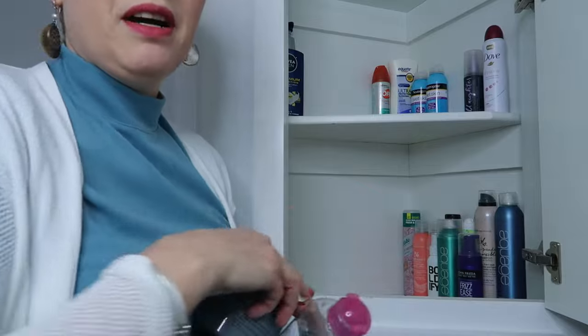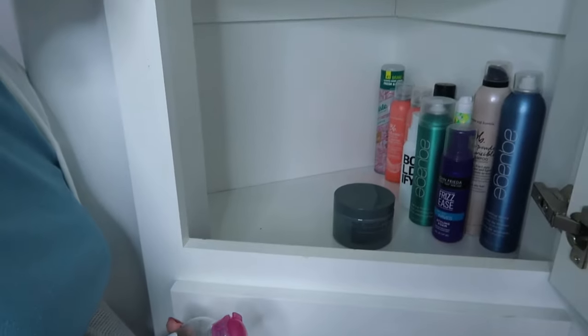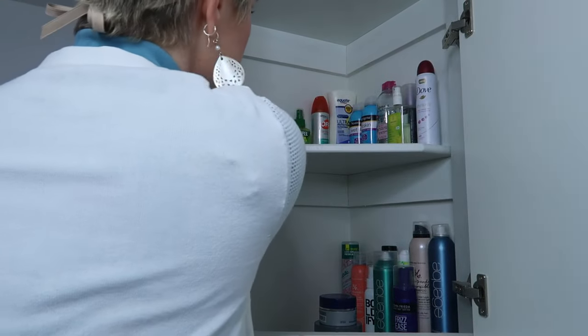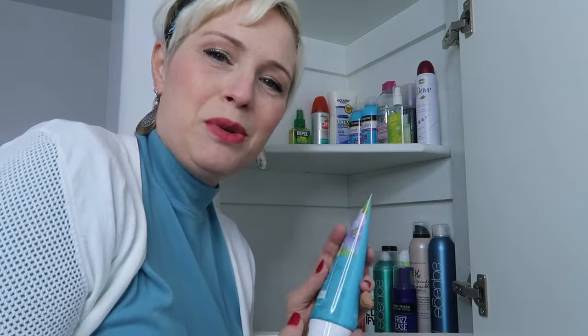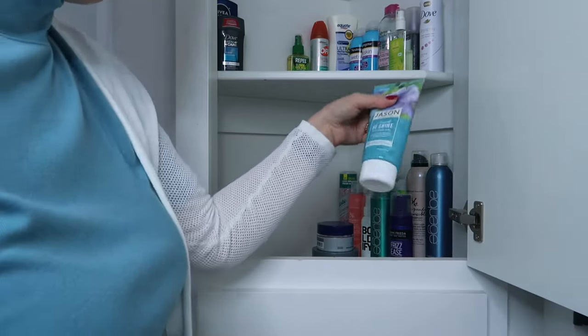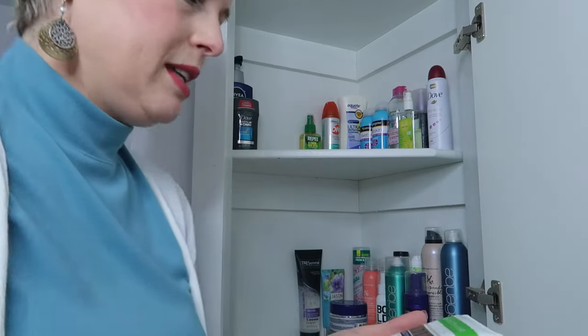I want all my hair putties on the front of the bottom shelf where they're easy to see. My husband's things — beard products, deodorant, lotions, body wash — go on the left. I've got some styling gels which I'll put at the back. I don't normally use gel, but I keep it in case I want to do a pixie cut style with finger waves. There are things in here I didn't even know I had, like an Iconic London face-setting spray — that's one of the benefits of cleaning out your cupboard!